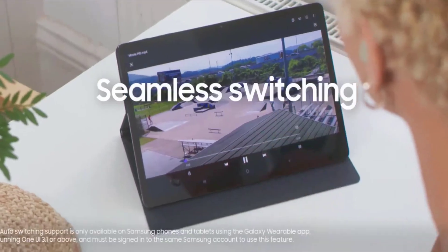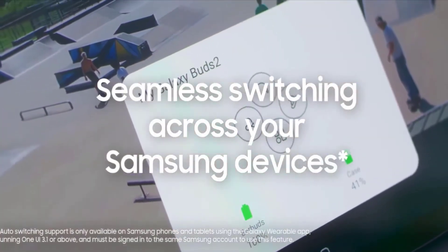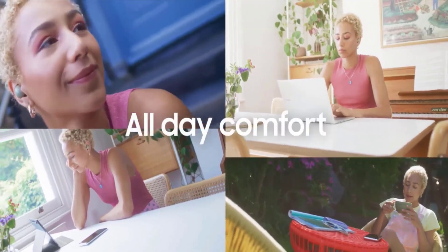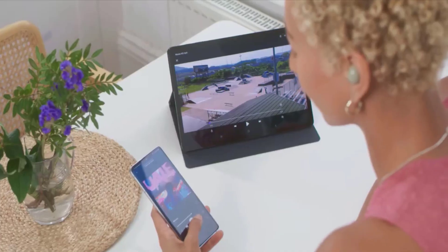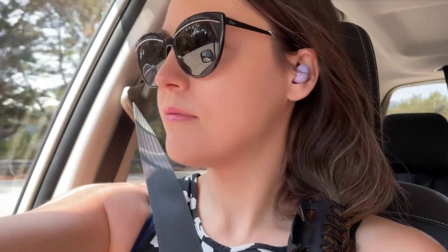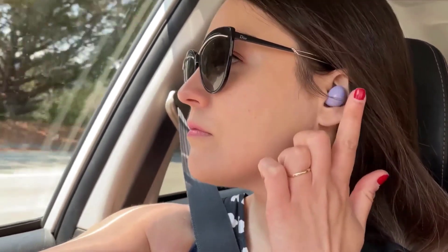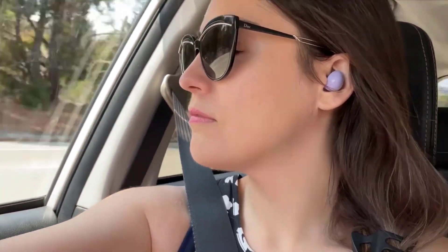The Buds 2 allow seamless switching across your Samsung devices and provide a customizable fit with all-day comfort, offering up to 20 hours of playtime. They come with noise reduction technology which ensures voices are transmitted crisply and clearly, whether you're chatting with a friend or leading a high-stakes conference call.